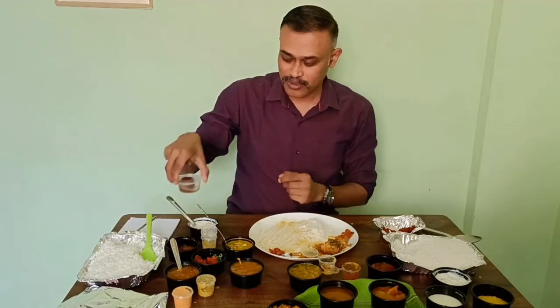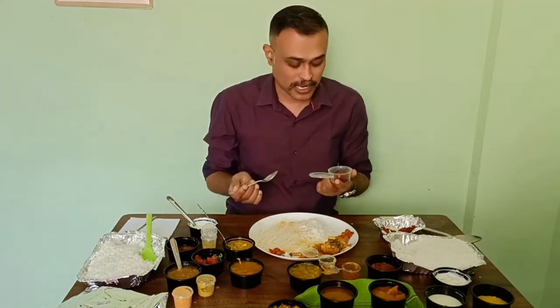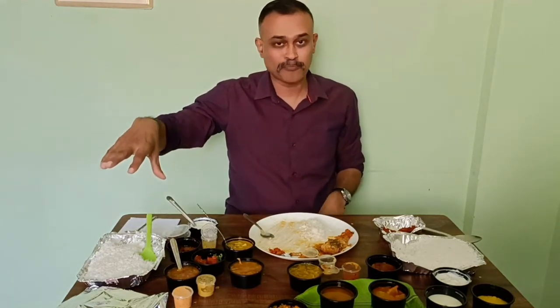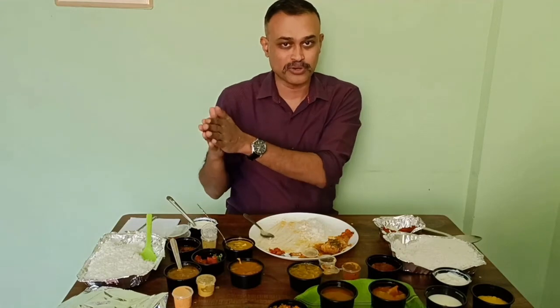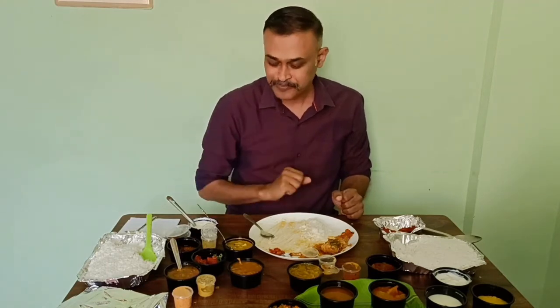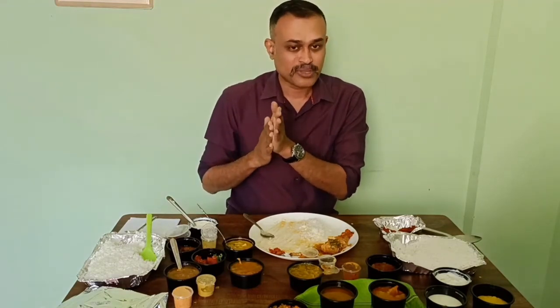Let me check this dessert. It was in the fridge. The taste is fine — gulab jamun is good. In this Tamil meals, only you get papad and the curd chili. But you don't get any vegetables. Only a little bit of dry chicken masala. And that's about it in around 12 items, versus around 15 in the Andhra.